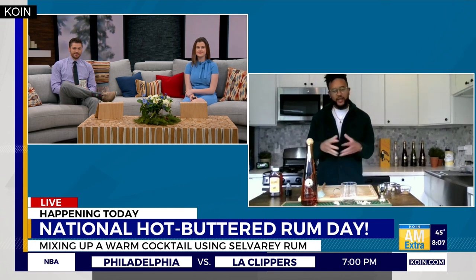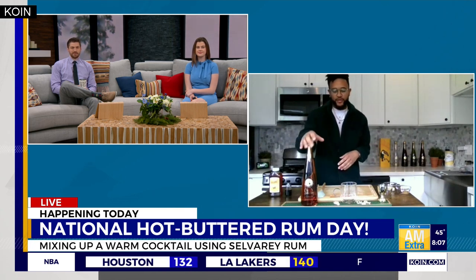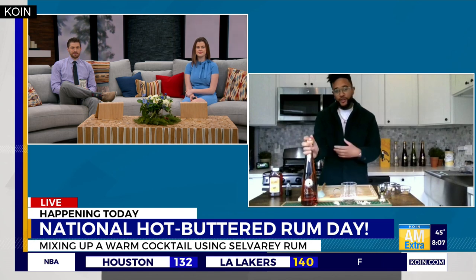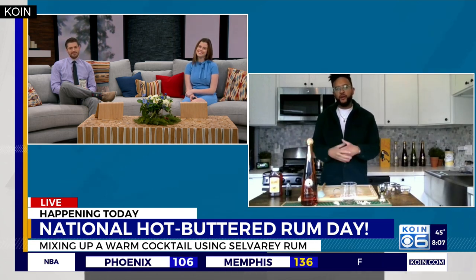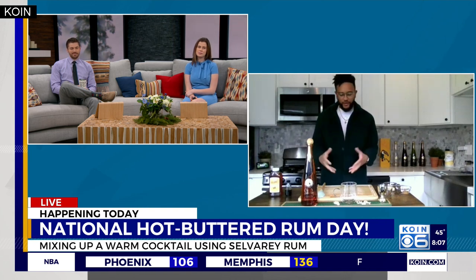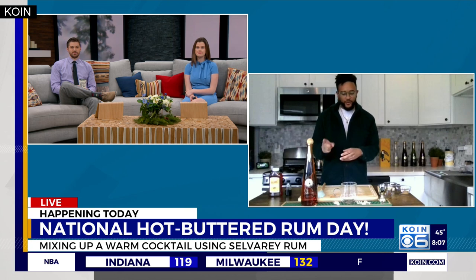It's typically made with a spiced rum, but what we're doing today is making it with our highly awarded Selva Ray Chocolate Rum — a little kick on it. This is an older colonial-style cocktail, but I think you'll be surprised. I hope you get to make it tonight before it gets too hot.